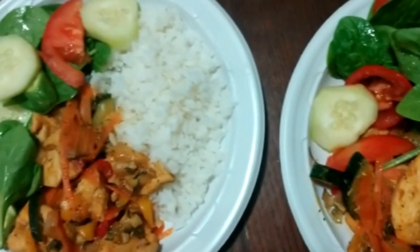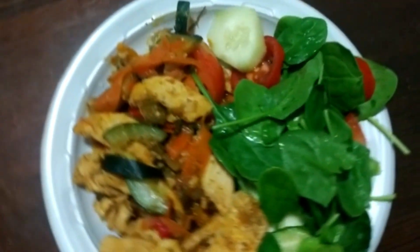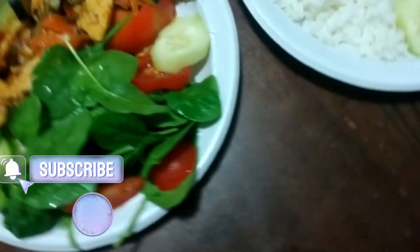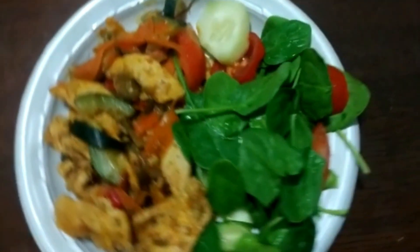Thanks for watching this video. If you enjoy my recipes and want more recipes that promote weight loss, make sure to subscribe and leave a like on this video. And also follow my Instagram at ShopListaReviews. Thanks for watching and I'll see you in the next one.